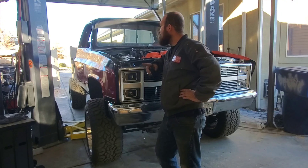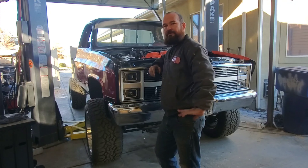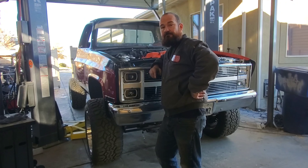I'm gonna be out here all day mocking up this exhaust and getting it working around the transfer case, figuring out the bends. Stay tuned, watch what I'm doing, hit subscribe - I appreciate it - and leave some comments.